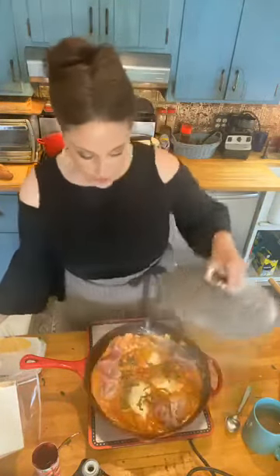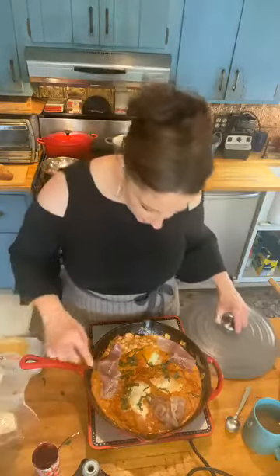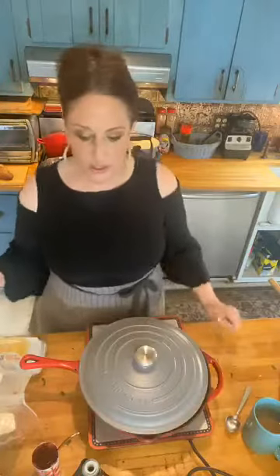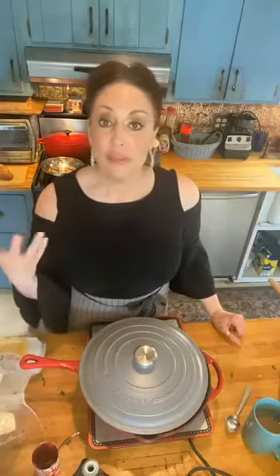This is sort of a version where I've added chickpeas and used tomato paste instead of whole tomatoes — a version of shakshuka with the eggs. This is looking fabulous. Our prosciutto's nice and warm, our basil's in there. Top it with some pignoli and olive oil, your crusty bread, and you're good to go.